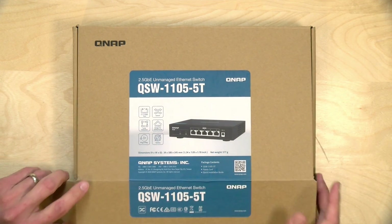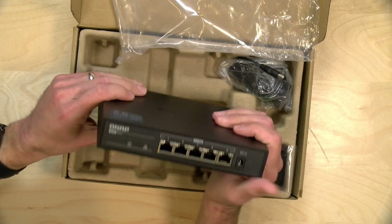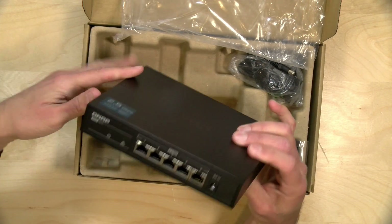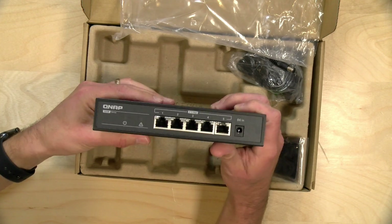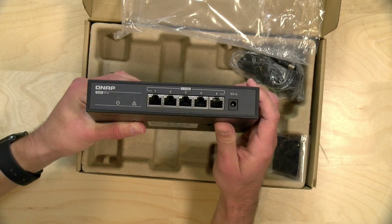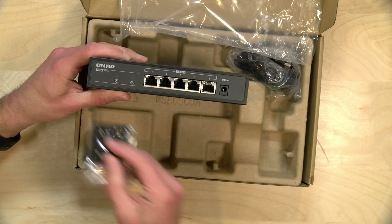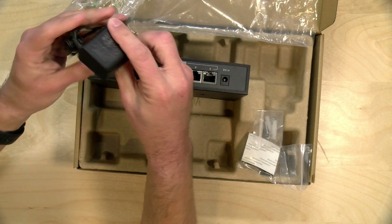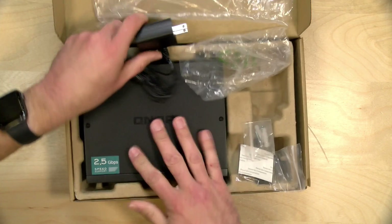Let's take the first one out of the box — this is the 2.5 gigabit switch, designed for consumer use. There's no rack mounting hardware in the box, but it's a very solid-feeling all-metal device. This one is fanless, so it should be totally silent. You've got five 2.5 gigabit capable ports on here, though it will also run at one gigabit. If you plug this into a 10 gigabit switch, it will negotiate that 2.5 gigabit speed. They've included wall mounting hardware and rubber feet. The power adapter is pretty low powered, and everything plugs in at the front.